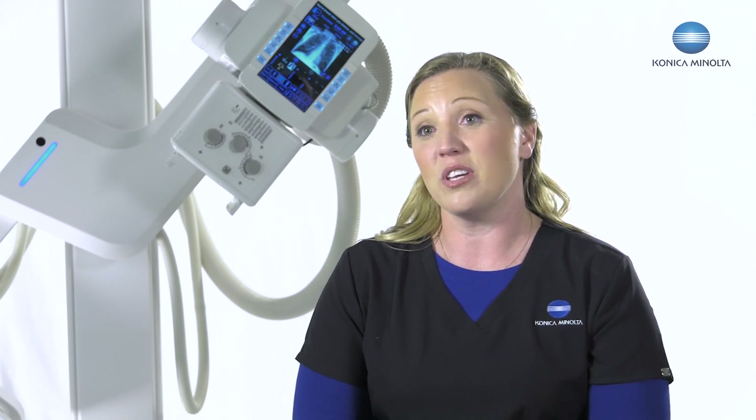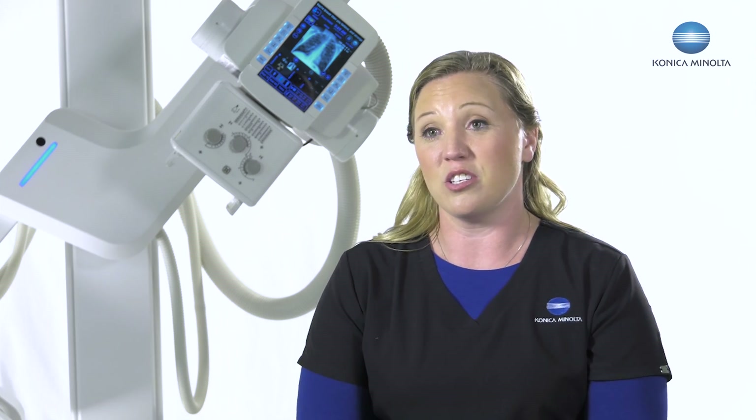I'm so excited about this stand. It's been two years in the works and there are so many things I can customize for every facility exactly how they want their machine to work. I can put an unlimited amount of positions in the stand on the fly as we're doing applications, making the facility better for patient comfort and a better clinical experience.